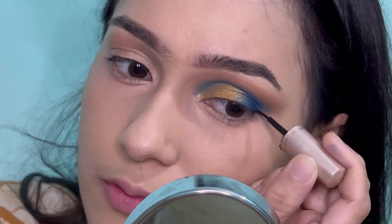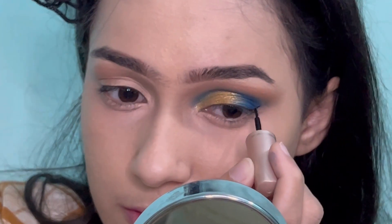After that, I'm applying a liquid liner to draw my eyeliner.